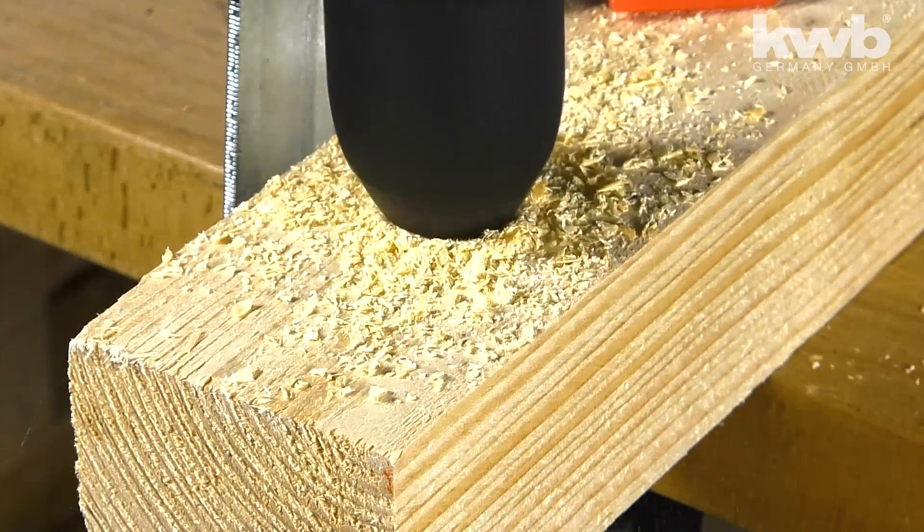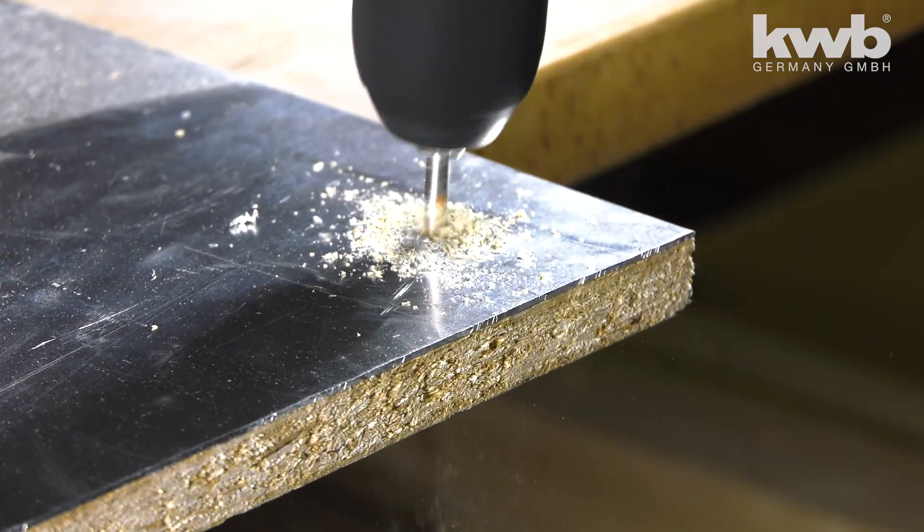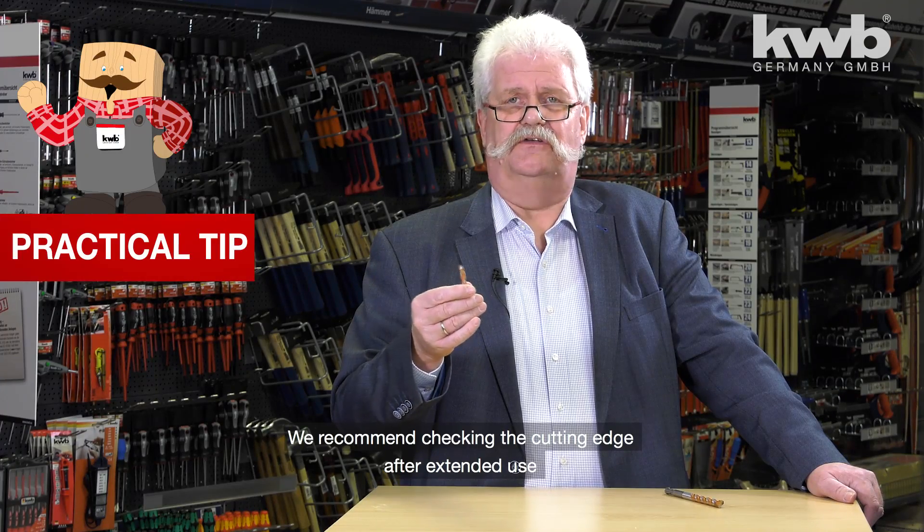It is these properties that ensure the Easy Cut multi-purpose drill bit has a long service life. For best results, make sure the cutting edge remains sharp.